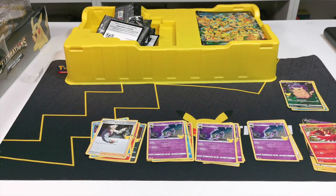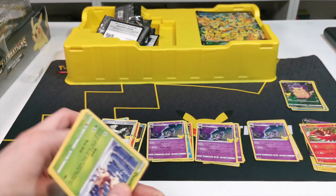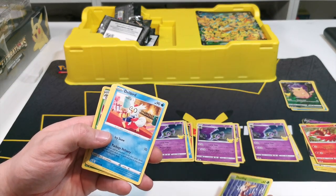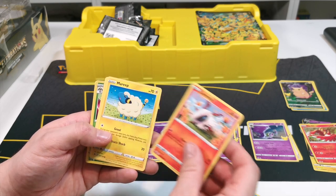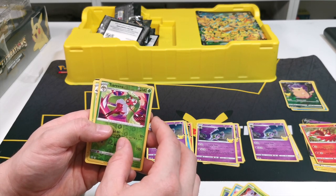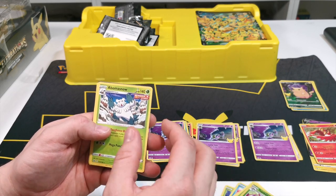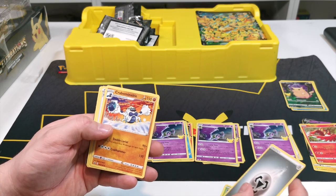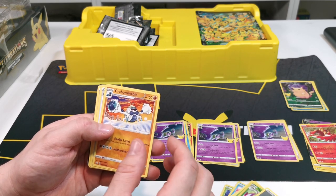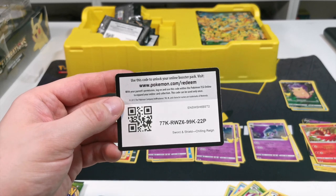We didn't do great on the 25th anniversary stuff but let's see what we do on these ones. This is Chilling Reign. We have Deerling, Delibird, Larvesta, Marill, Heracross, Cresselia - I've been watching this recently so it's Cresselia - a bonus energy card, and then a Trainer card. That one's brand new to me, so there's the Trainer card and the code card for you guys.